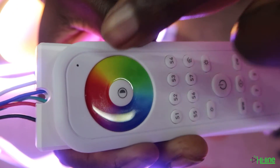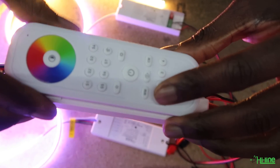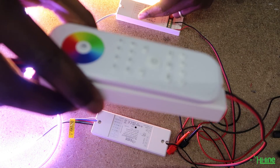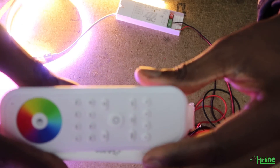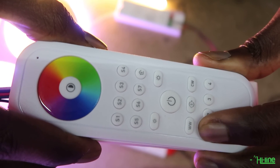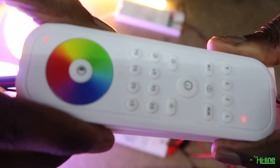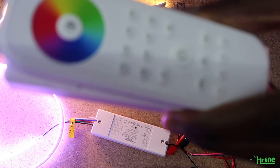Once it stops blinking and blinks again, pairing is confirmed. Within the 180-second window you can also pair additional controllers — as many as you'd like — to any of the zones. Bring the next controller close, keeping spacing from any unpaired controllers, and press and hold the desired zone, for example Zone 1 again. The LED lights will blink to signify successful pairing of that controller too.